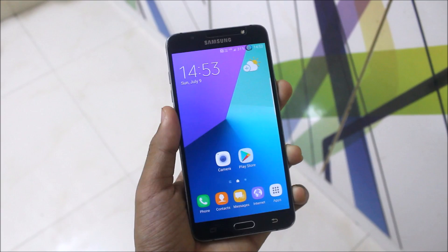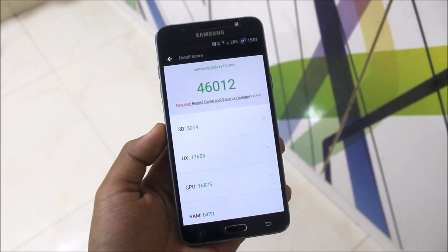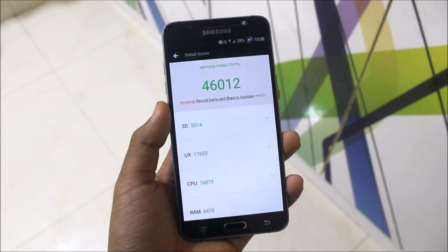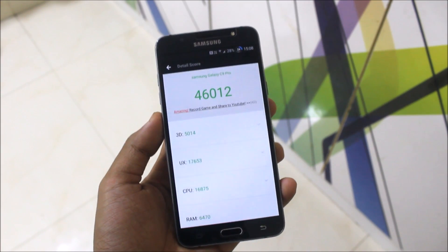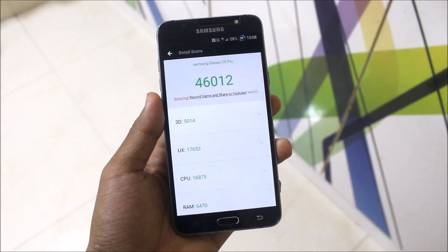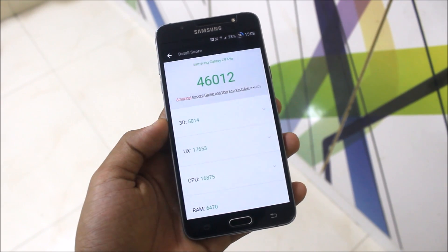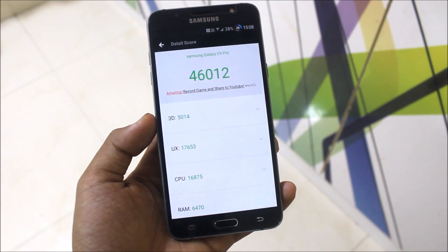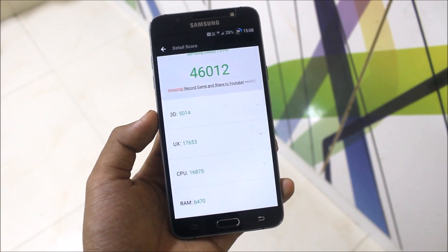I installed the AnTuTu benchmark app and got a score of 46,012 on the C9 Pro full port ROM, which is a decent score. You can see the 3D score is 5,014, the UX score is 17,653, CPU is 16,875, and RAM is 6,470. That's a good score and performance will be great for gaming on the J7 2016 with this ROM.